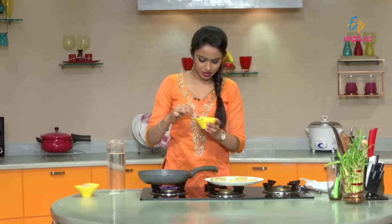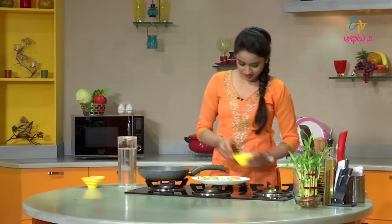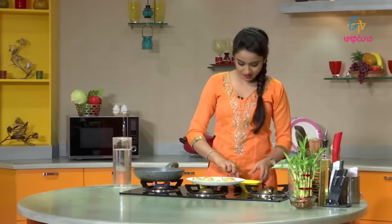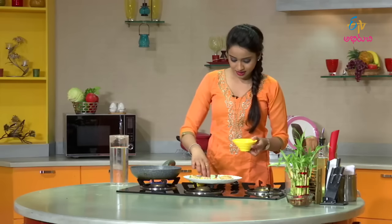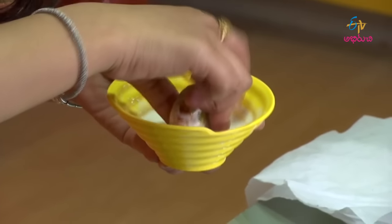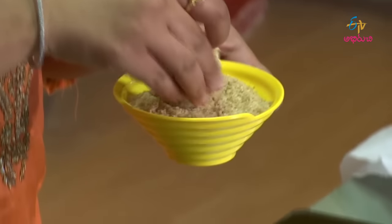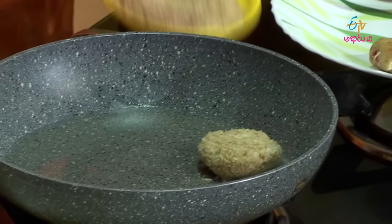Here we dilute the cornflour to remove lumps, and we are ready to coat with bread crumbs. Now heat the oil in the pan. One after one, dip the cutlets in cornflour and coat them with bread crumbs, then fry them. Do the dusting on the plate as well.